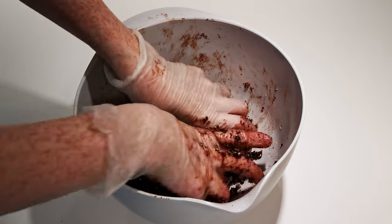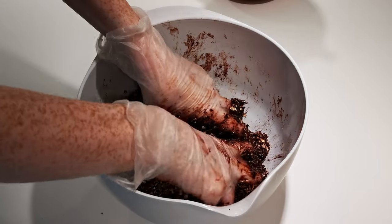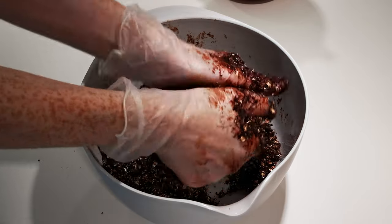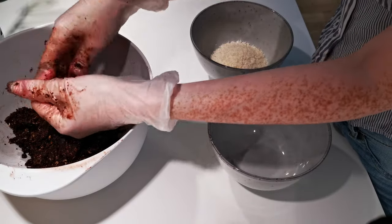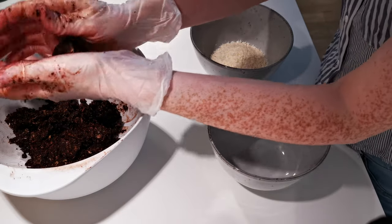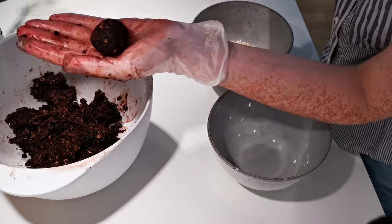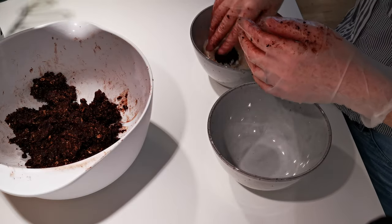My husband also usually recommends tasting it at this point to make sure you're happy with the ratios of everything. For example, if you like it a little bit sweeter, add some more sugar. If you'd like the coffee taste to come through a bit more, then add some more coffee — whatever tastes best to you. So once you're happy, start rolling a small ball. About this size is good, and then press it and roll it around in a bowl of dry coconut flakes.